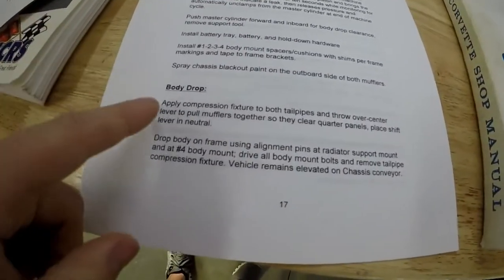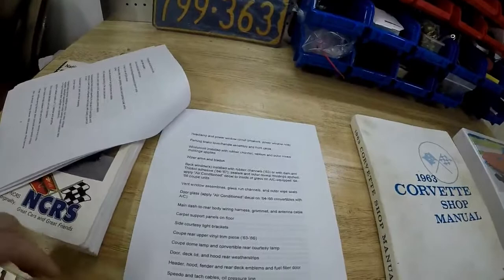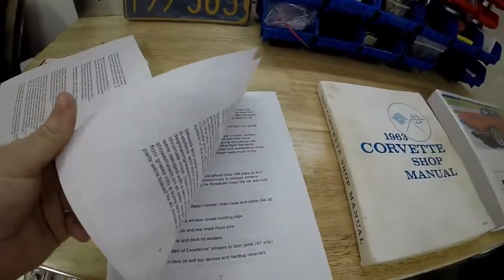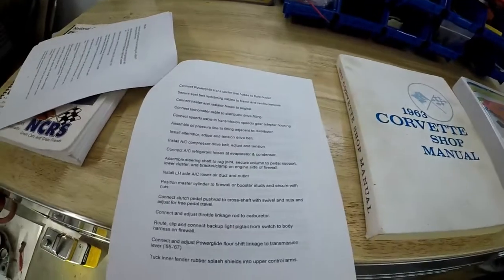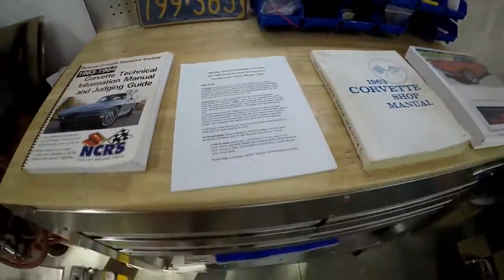For example, it helps with body drop, where it tells you that they installed a special tool to actually pull the exhaust together — to pull the mufflers together. The top of the muffler actually kisses the quarter panel when you put the body down, so you have to tighten them up to keep them nice and tight. There are also good sections for the interior — it gives you the specific details of how they put the dash in, when they put the defrost vent on, and details like that you may not know otherwise. It makes you appreciate the final product, and it helps so you don't put things in the wrong order.